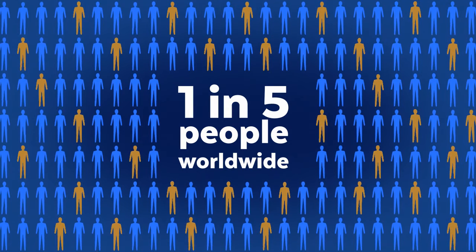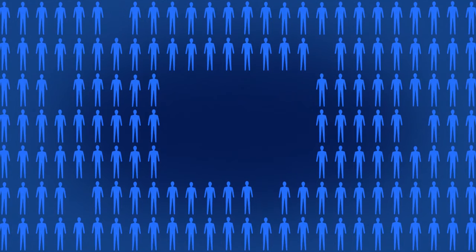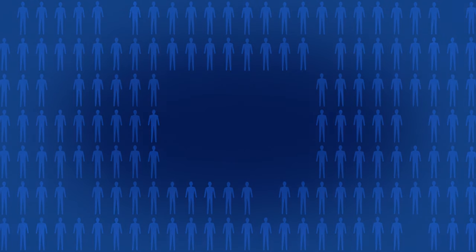One in five people around the world, more than 1.2 billion, live in areas of water scarcity. Every day, more than 18,000 people die from a lack of safe drinking water.